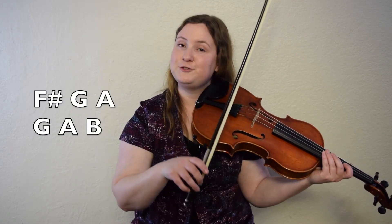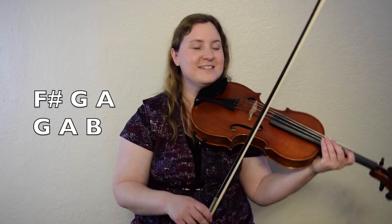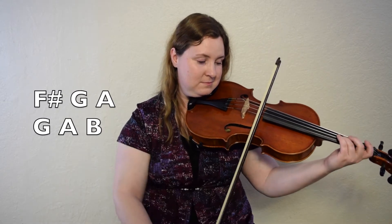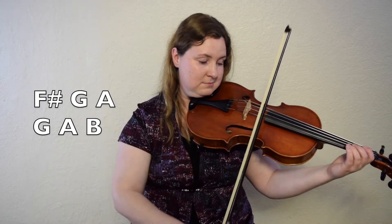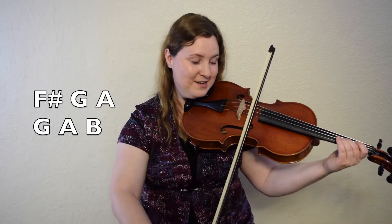All right, let's back up. We're going to go from bar three: F sharp, G, A, G, A, B. Let's give it a try. One, two, here we go. Let's do it once more from F sharp. One, two, here we go.